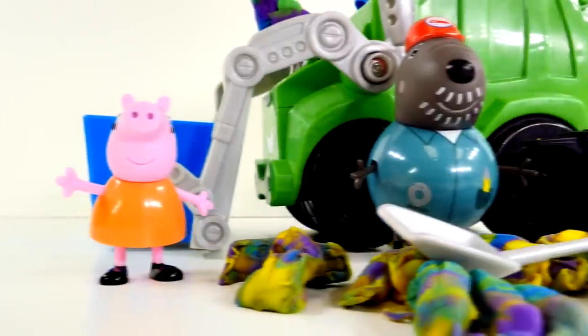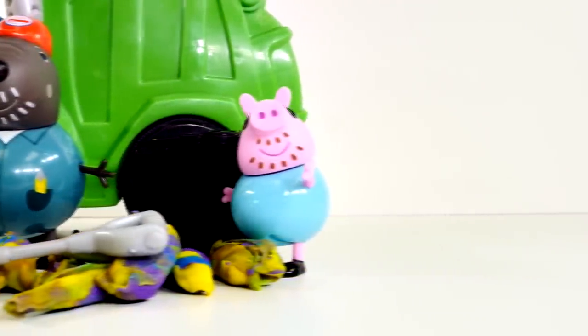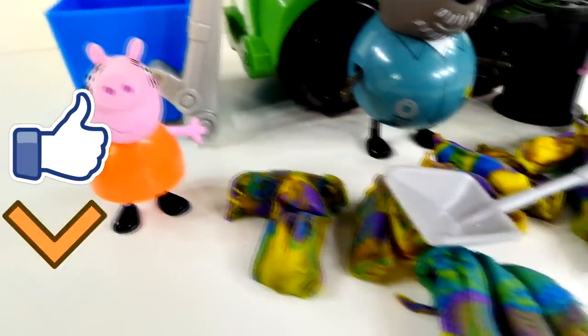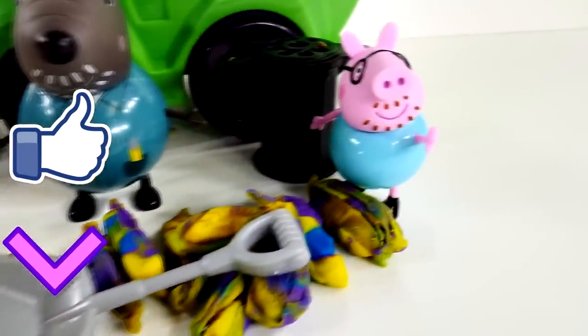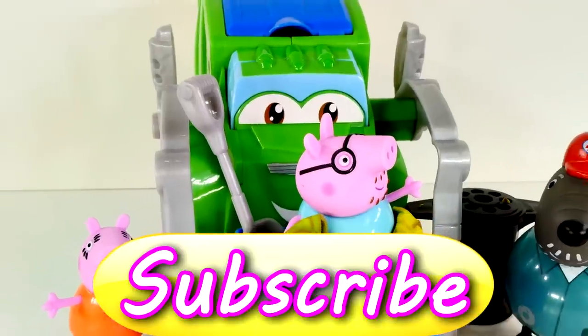Alright guys, and that's it for our Play-Doh Diggin' Rigs Trash Tossin' Rowdy the Garbage Truck. If you want to see more fun videos like this one, be sure to click on the like button. Also, leave me a comment and tell me who your favorite character was — mine was Daddy Pig. And if you haven't already, be sure to subscribe. This is DCTC and thanks for watching.